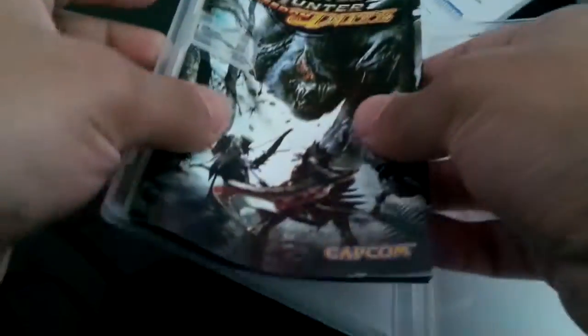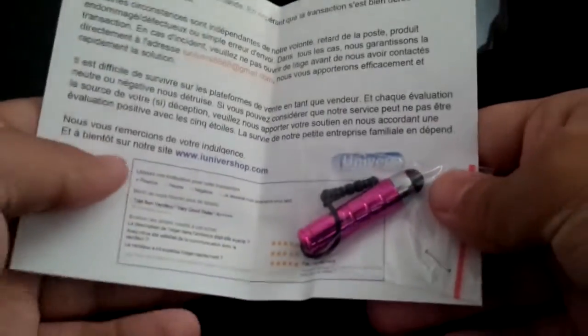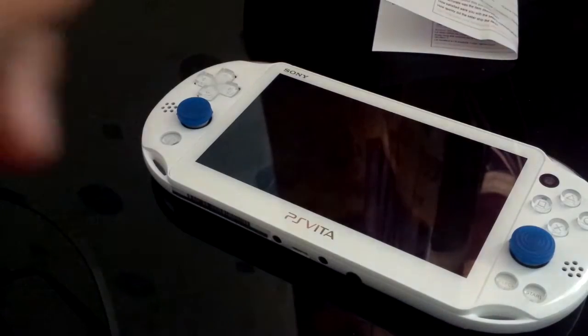Hey everybody, it's Nicha, welcome back to another video. I was reading this — this is Monster Hunter for the PSP. I don't have my PSP yet, gonna go ahead and close this. Guess what I got today? I got this new PS reader — just kidding.